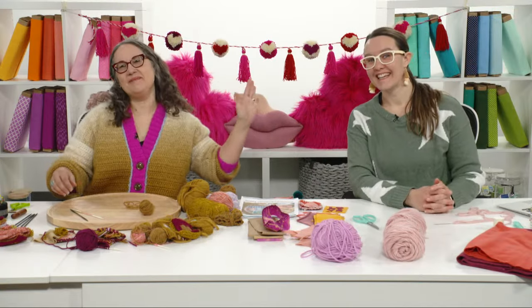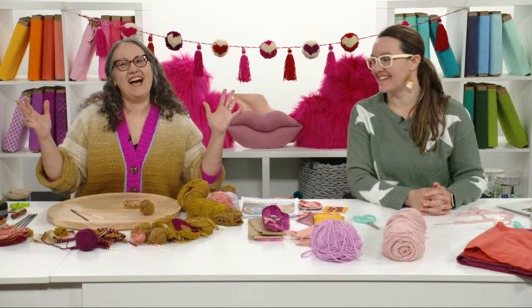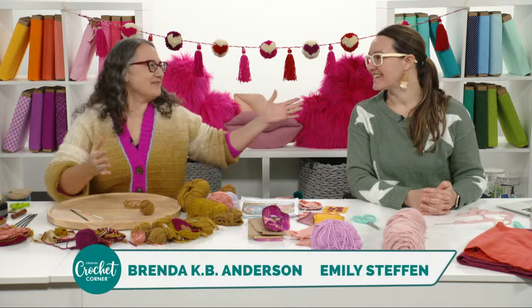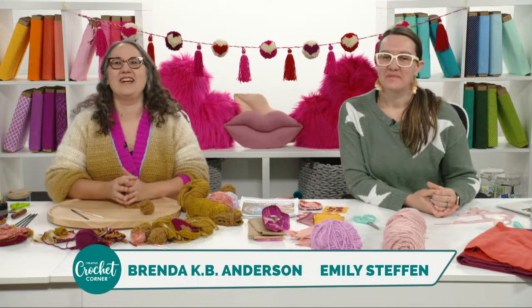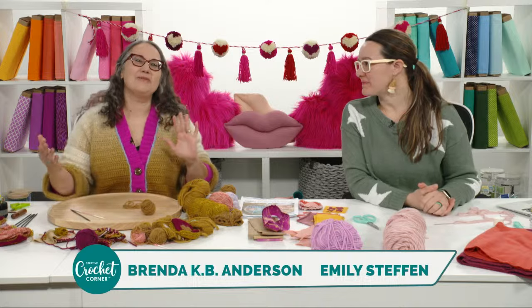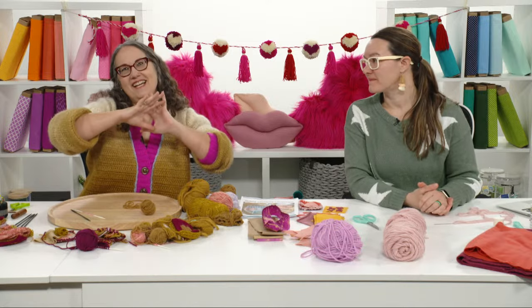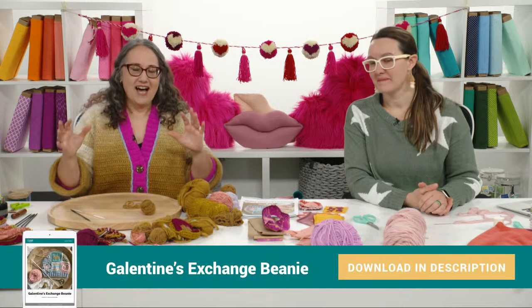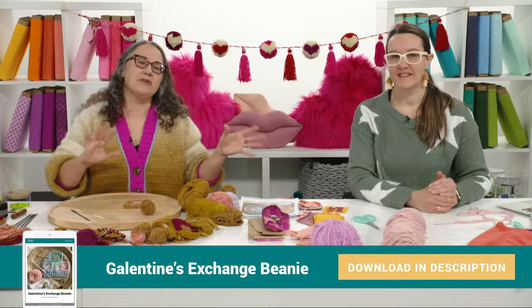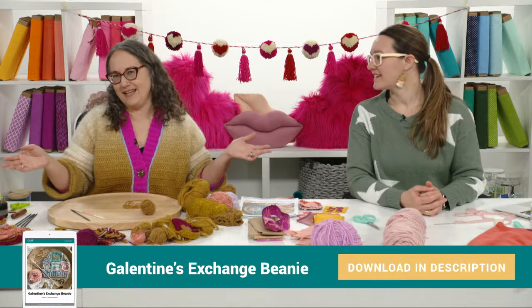Hi everybody and welcome to our Galentine's Day party planning live event. I'm Brenda K.B. Anderson and this is my friend Emily Steffen. We're so excited to be here with you guys today. We're going to be talking you through a pattern — a whole big combination of crafts compiled together to make a beanie pattern — and also interjecting some ideas on how to plan your Galentine's Day party.